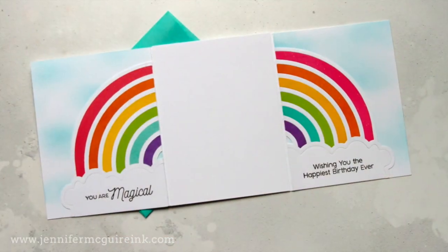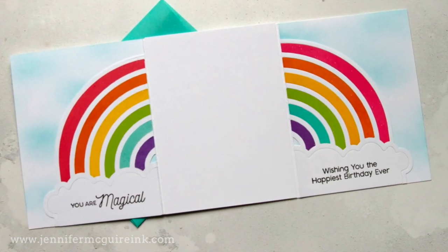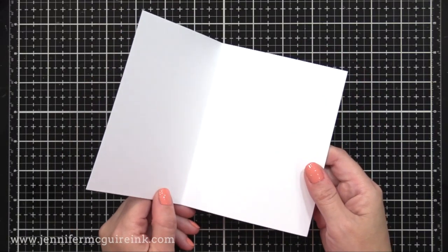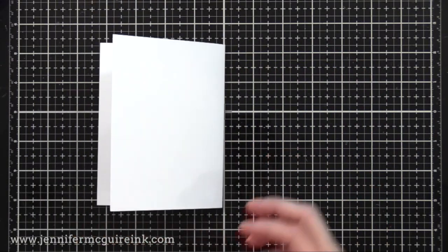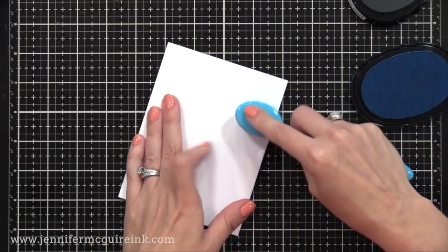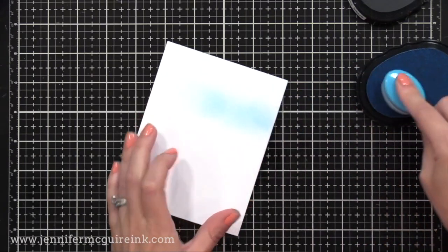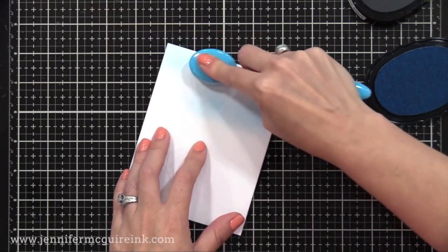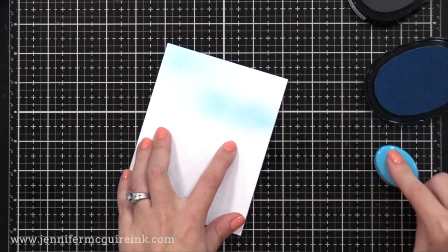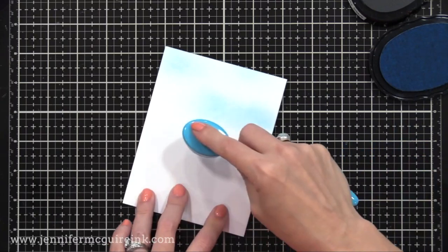Now that we have some of our die cutting done, let's go ahead and create the card itself. This is a brochure fold card design, so it opens up like a brochure. For this, I'm going to start with one note card that's four and a quarter by five and a half. On the back of that note card, I'm applying some ink using a blending brush and Altenew Sea Breeze ink, applying little patches or lines of ink. This creates a really quick and easy cloudy sky.